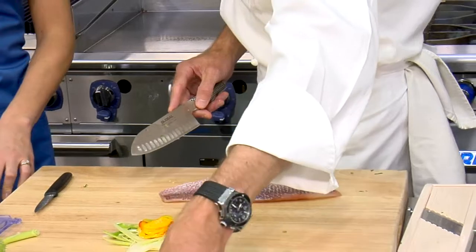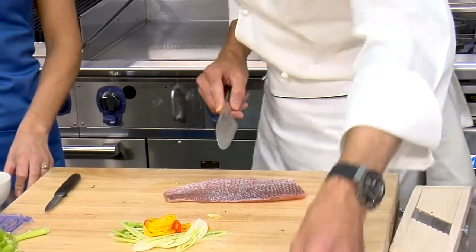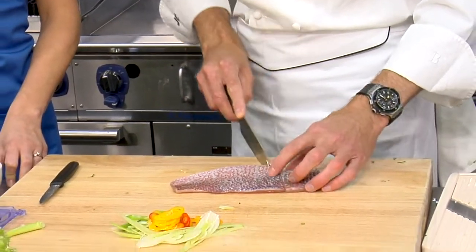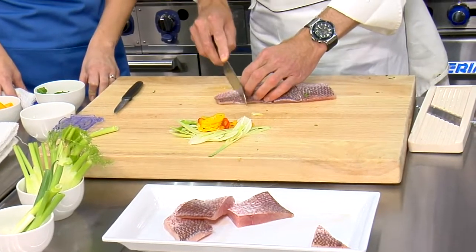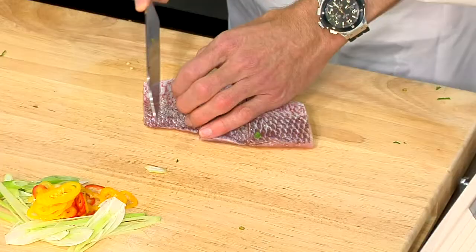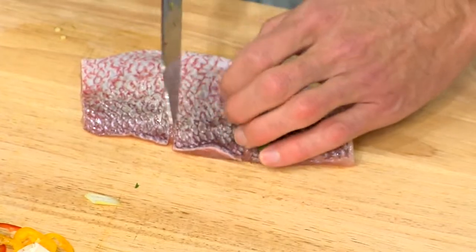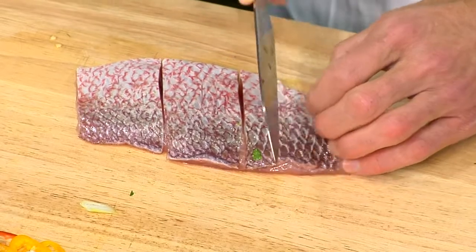For this we're going to cut nice little pavés, I like to say. At home you don't have to trim off all the fish — the fishmonger could do this for you, you could buy them easily filleted like this. These trimmings we can make into fish soup or anything like that. You can actually skin them and put them in a nice little crispy tempura batter.